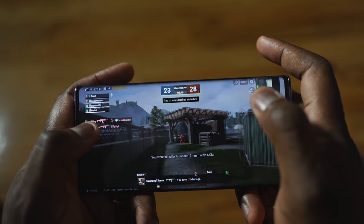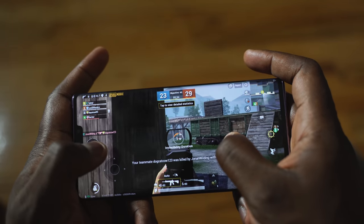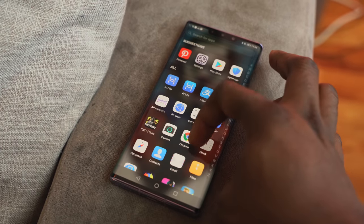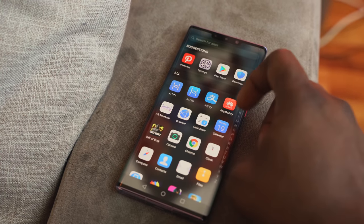If you want to see more gaming details, I've got other videos — just hit the link and check them out. But the combination of the processor and how it uses the display makes a whole lot of sense.